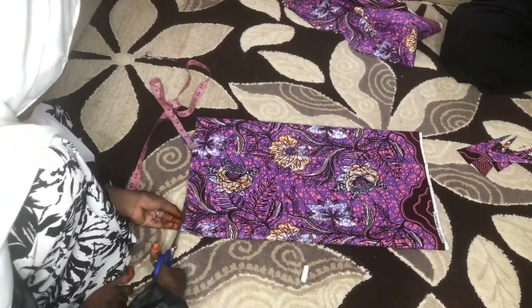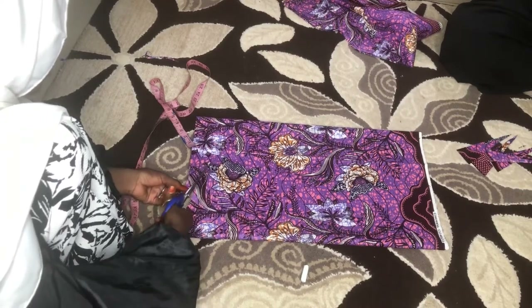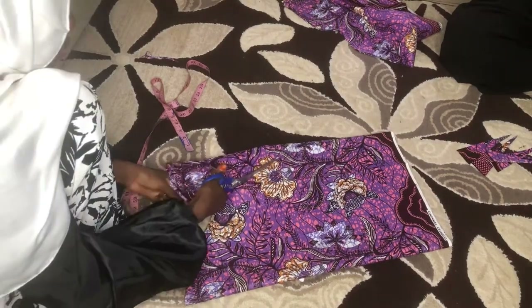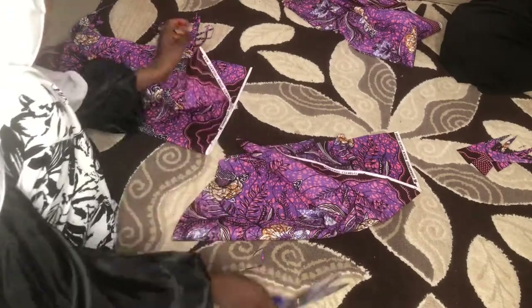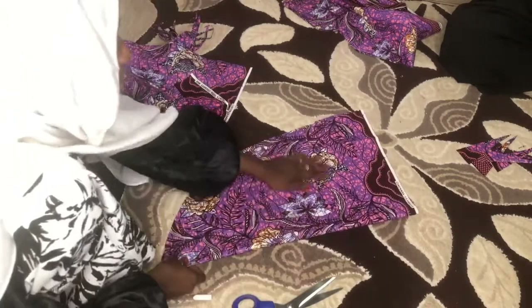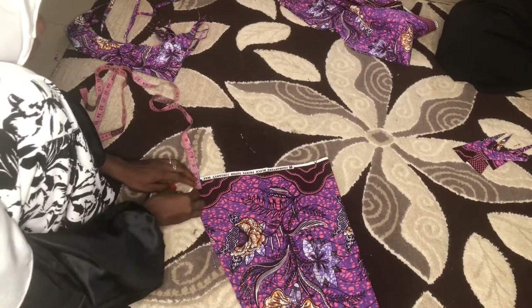I marked out nine inches — those dots you see — which is the standard sleeve head measurement, just a normal sleeve cap. After cutting that out, you straighten down the hand of the sleeve just like when you're making the A-shape gown. It's an A-shape sleeve — same method as cutting the A-shape gown. Sorry, I'm having a cough, I don't know why my throat is doing this.